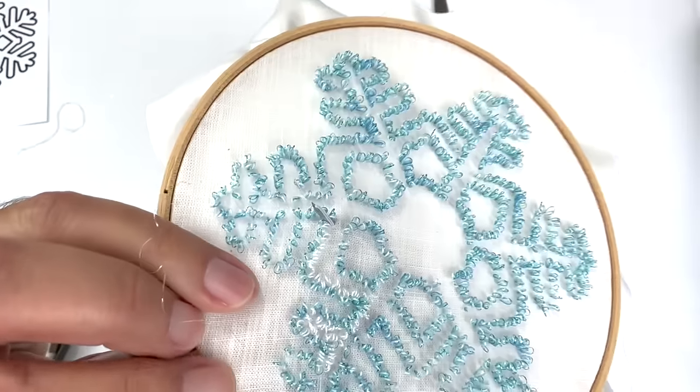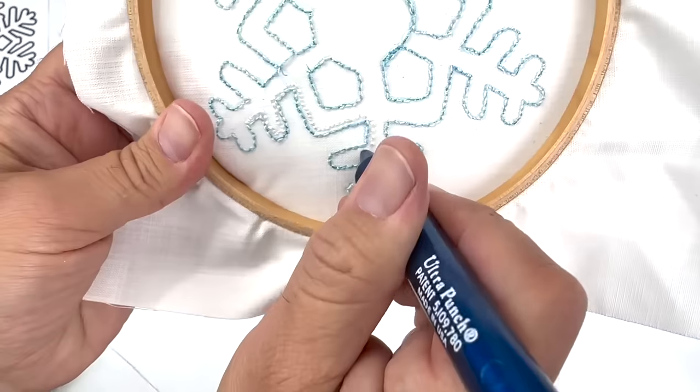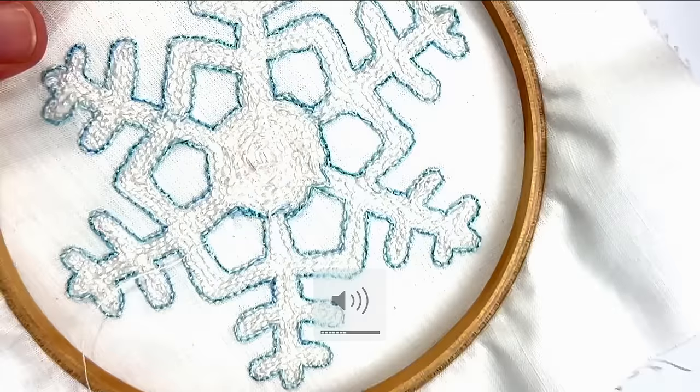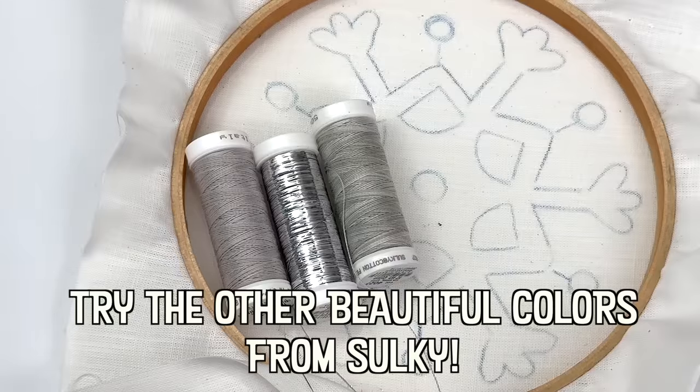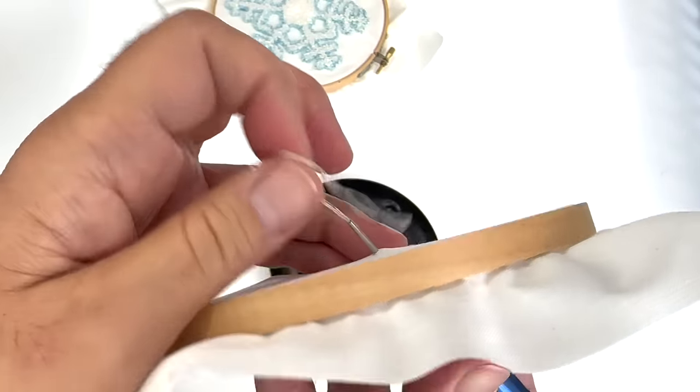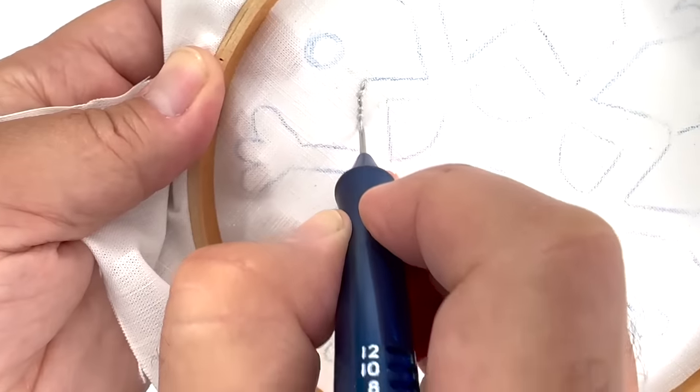It is said that two snowflakes are never alike. However, in 1988, Nancy Knight, a scientist in Boulder, Colorado, found two identical examples while studying snow crystals from a snowstorm in Wisconsin using a microscope.